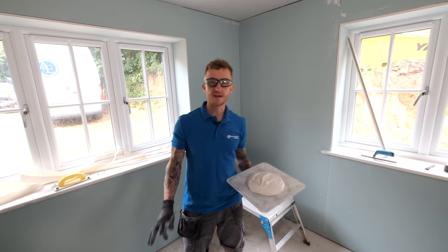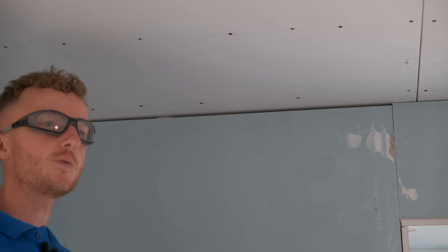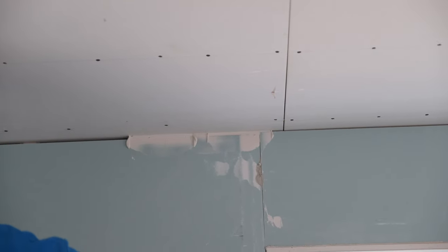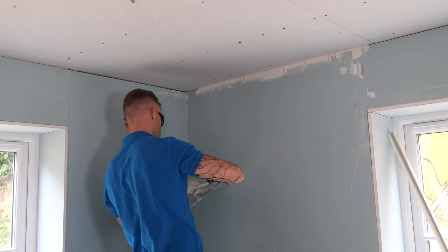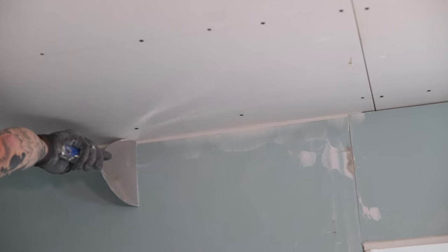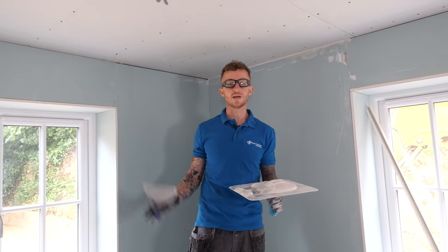I've got my material mixed up and now I'm going to do some pre-filling. If you have a look up here on the ceiling line you can see there's a bit of a gap. Anything above three millimeters needs to be pre-filled prior to taping and left for approximately one hour to firm up before you apply those tapes. I've got a nice neat internal corner and there are a few spots I'm going to get filled now, and then we can leave that for a little bit and get on with our bulk fill.